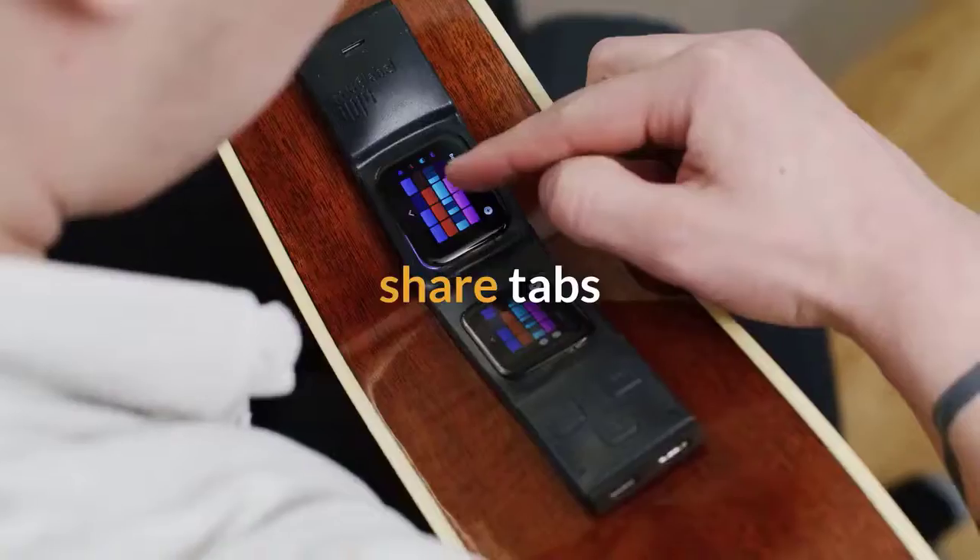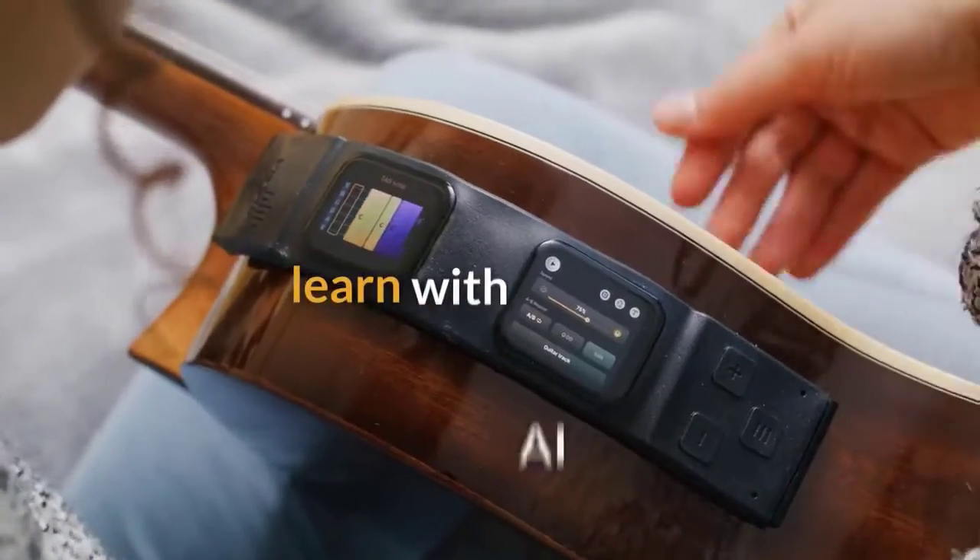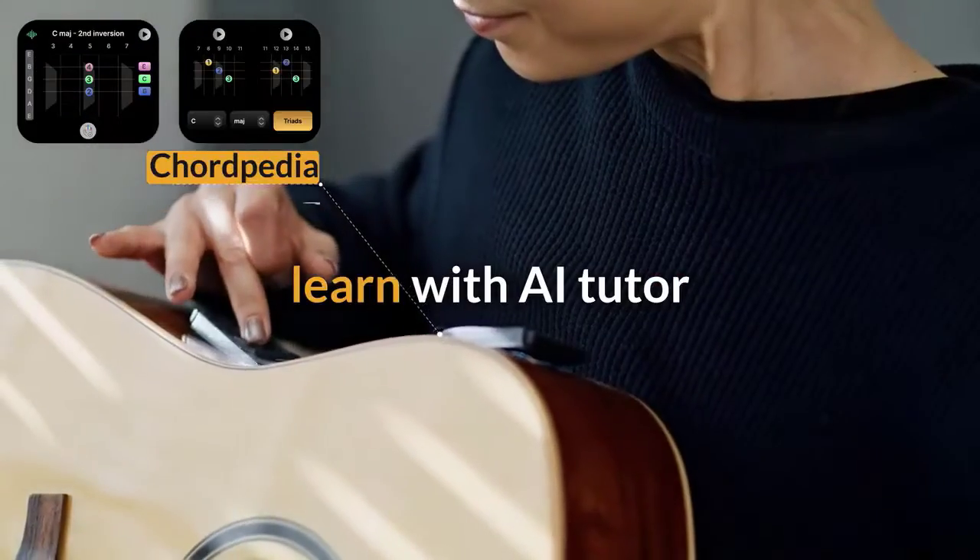You can share song tabs with your friends, jam or practice with a backing track or a virtual drummer, and learn how to play chords, songs, and solos with our AI tutor.